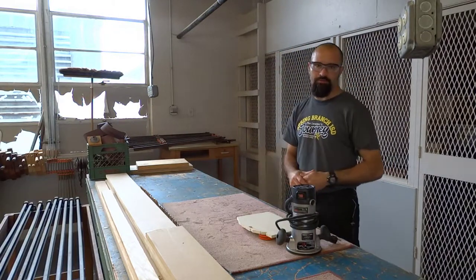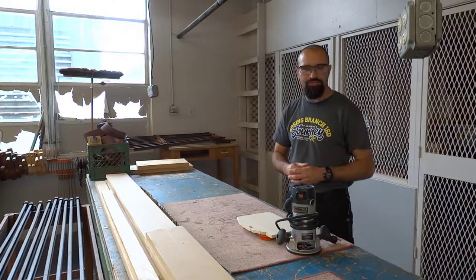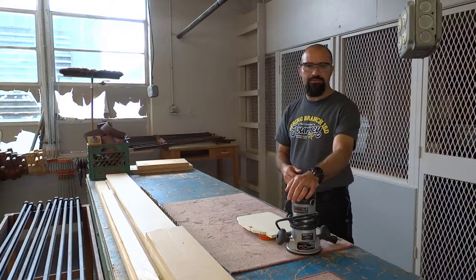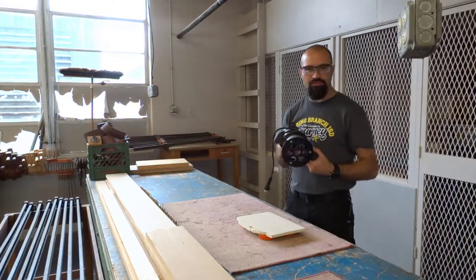Hey guys, this is Mr. Rosario here from Landrum Middle School. Today we're going to take a look at another machine — a pretty mobile and portable machine — and that is the router.